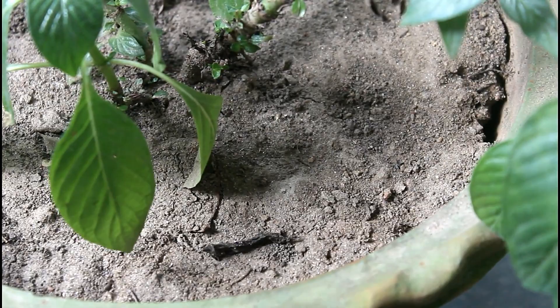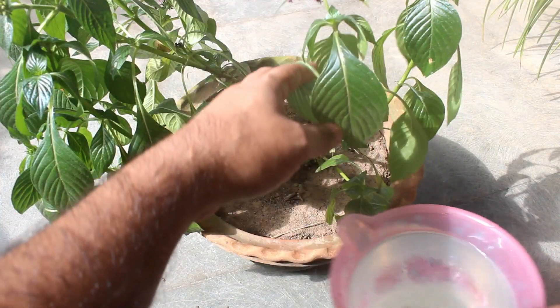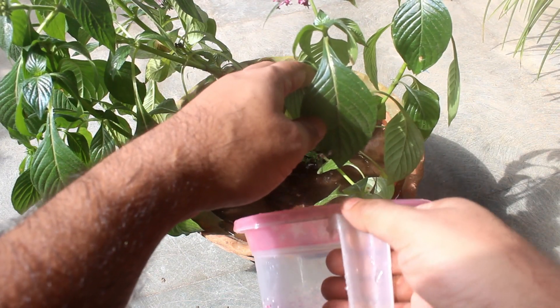In case you are still able to find ants in the soil, please repeat the same process again with a gap of three to four days, or you can also increase the dose to three teaspoons in one liter of water.